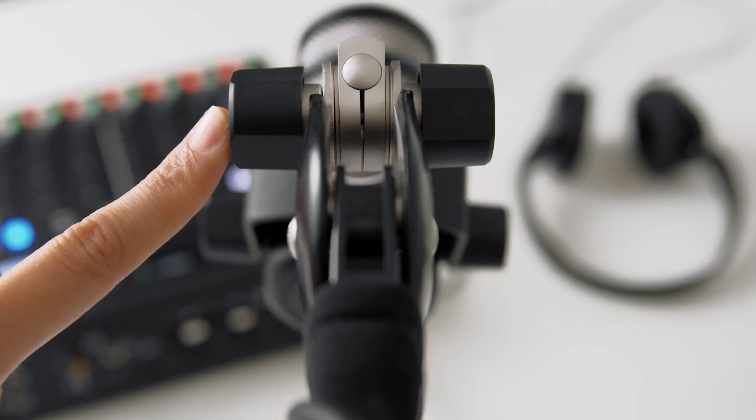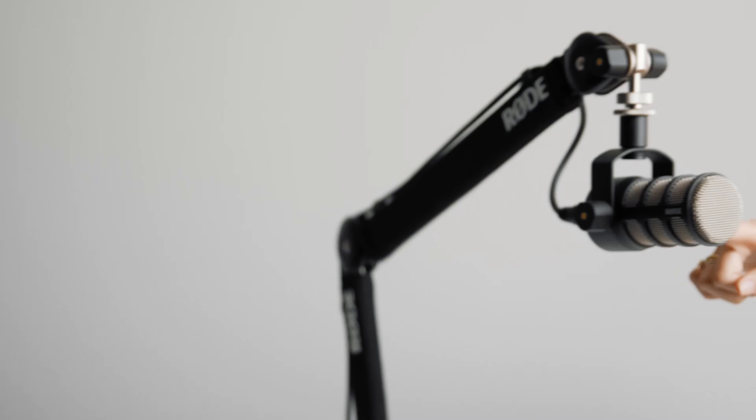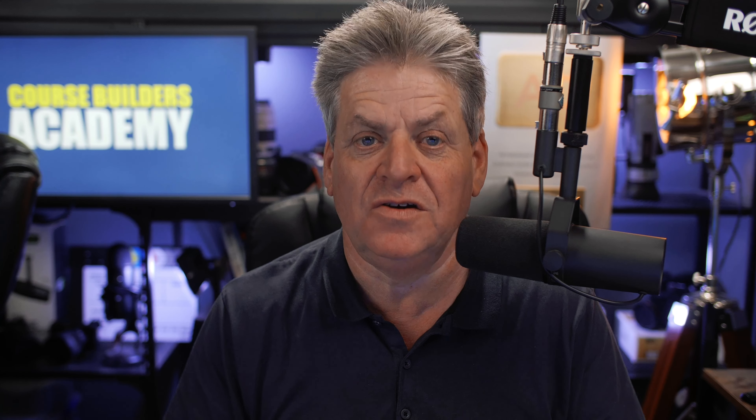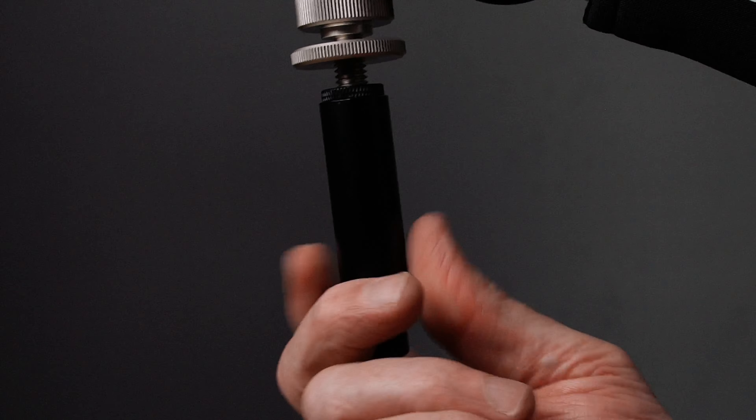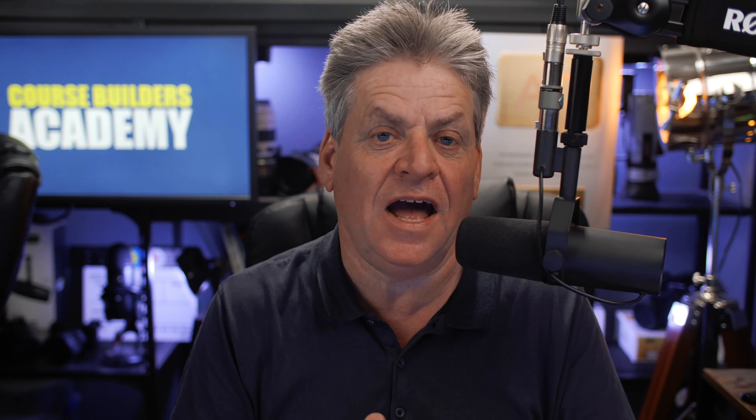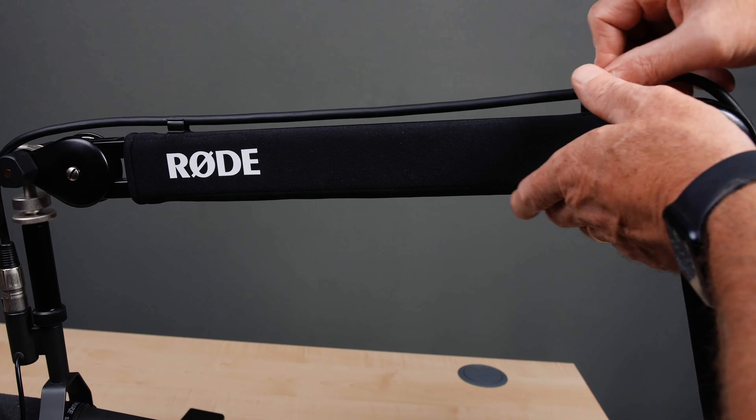First off, you're going to need a way to mount the mic. Personally I like a boom arm like the Rode PSA1 — it's well made and will last for years. I'll fix that to my desk like that. You're also going to need a little extender tube like this, which makes it a lot easier to plug in the cable. The extender screws to the mic arm, and then the mic screws into the bottom of the tube. Next, plug the XLR cable into the mic and clip the cable to the mic arm so it's out of the way.